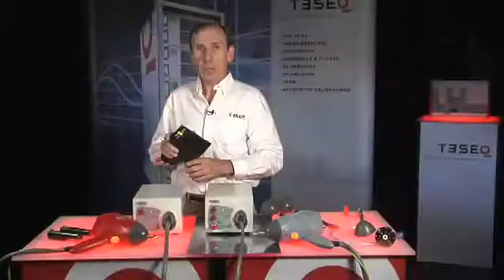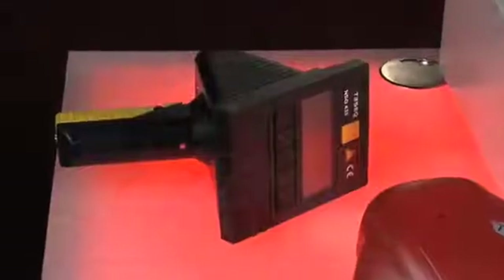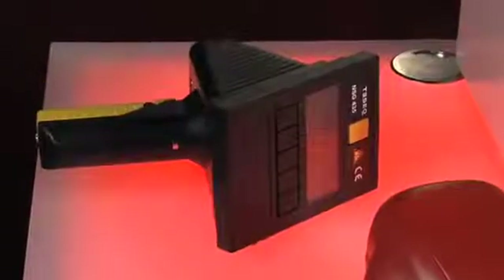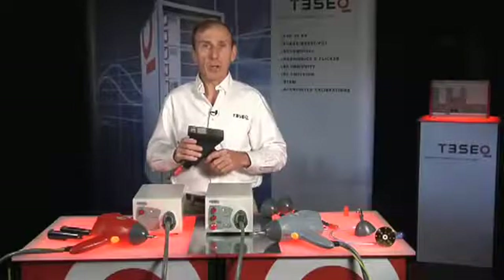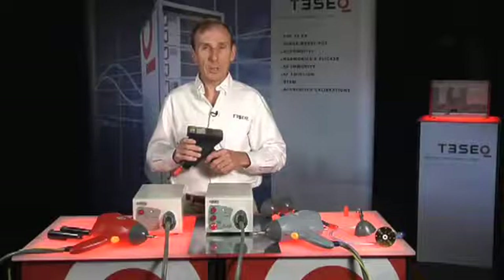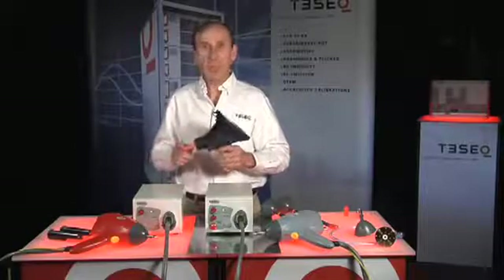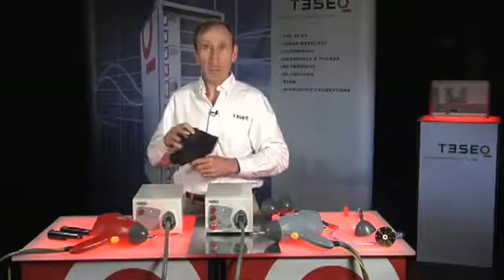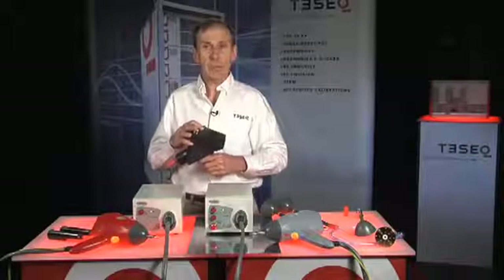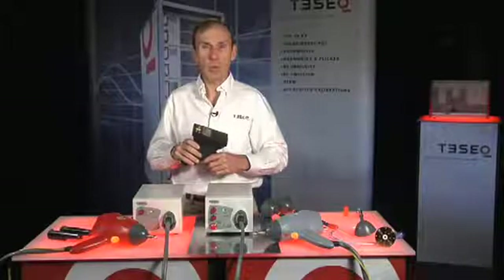The NSD 435 comes with a rechargeable battery located in the handle, which will operate for up to a day of typical testing requirements. It can also be operated from an optional mains adapter for longer-term continuous testing. A unique feature of the 435 is that it measures the voltage at the time of the discharge and shows it on the display. It also detects valid discharges for accurate discharge counting, and automatic polarity switching can be performed under program control.